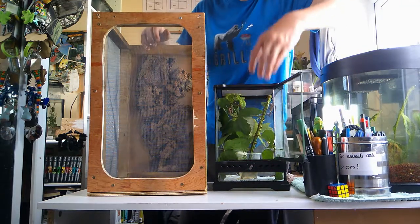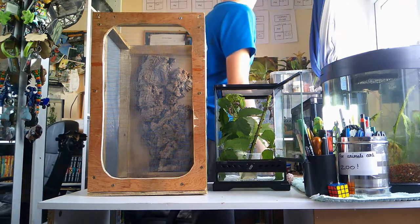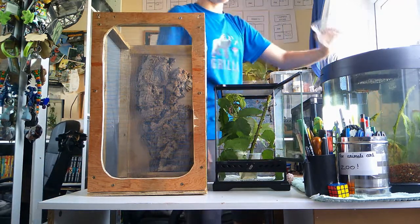So it will be a much bigger and better enclosure for them. Let's get them out — what I'm going to do first is put them in a separate pot to make sure they don't get harmed.